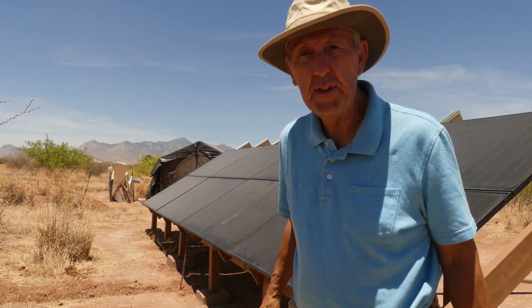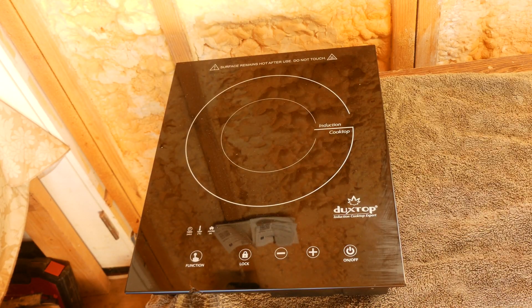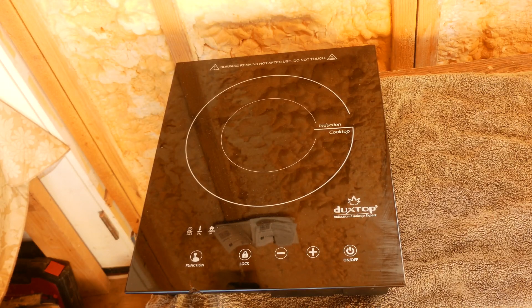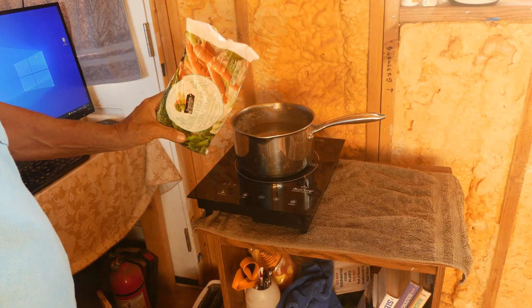This is an inductive cooktop and I've really grown to love it. It has a few quirks — you have to use specific types of pots and pans, steel only, no Teflon-type pans. That's okay because I have steel pans. Let's get some vegetables started to go with the chicken.